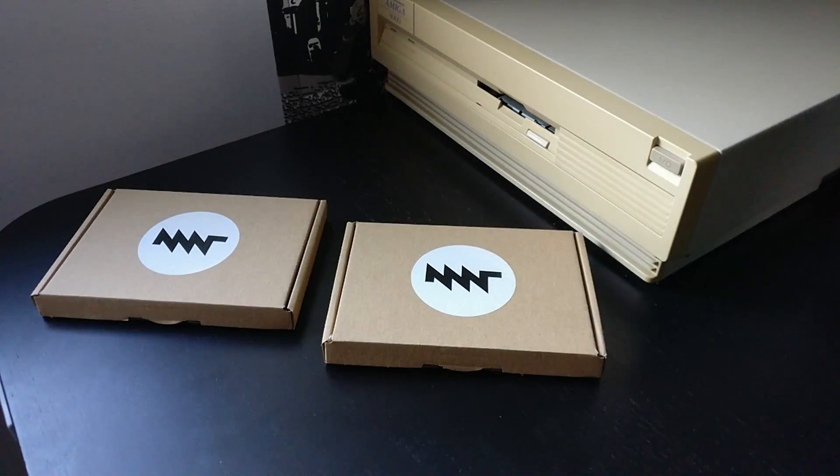Hi everyone. I just made a quick visit to the post office and picked up these parcels that were delivered for me. They include a graphics upgrade for my Amiga 3000 — let's take a look at what's inside the boxes.